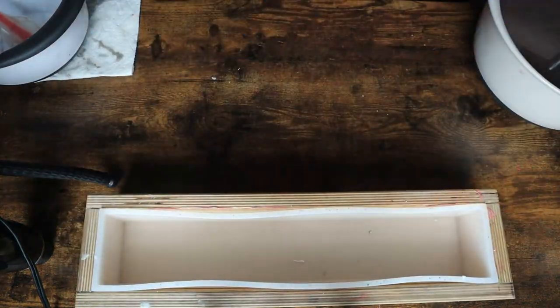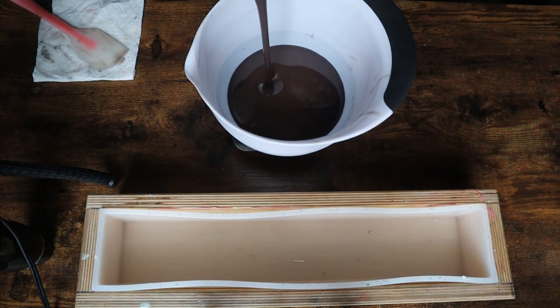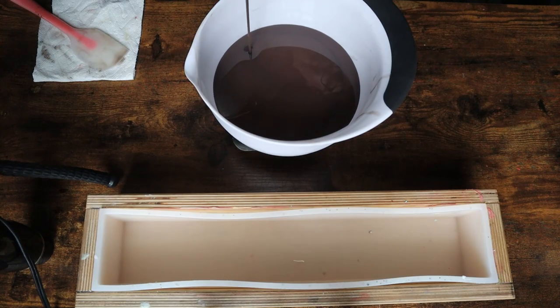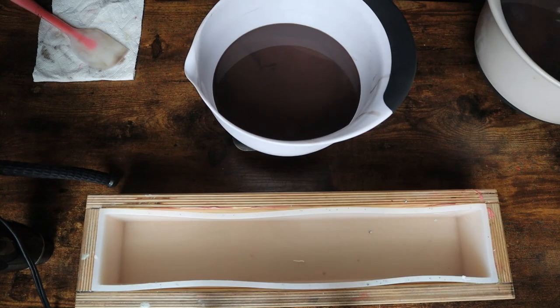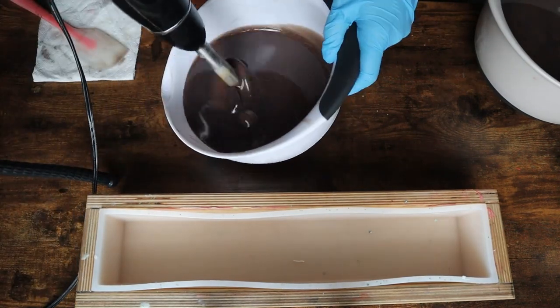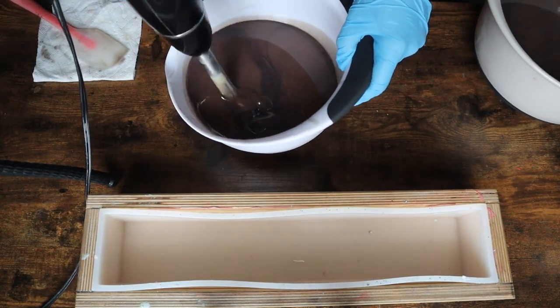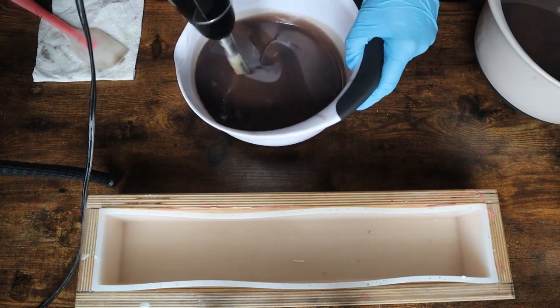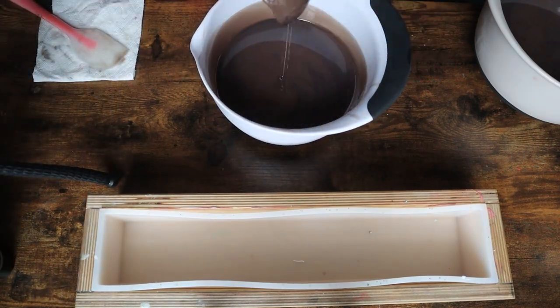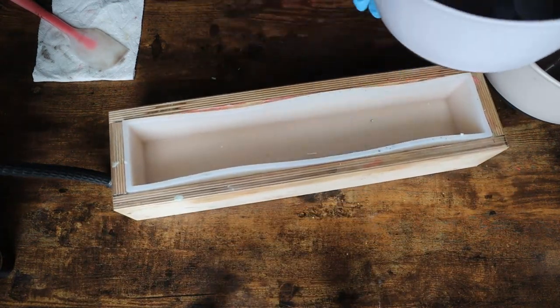Then I waited for it to set up and started doing my soap frosting. This soap in particular was one I decided not to add glitter on, mainly because I have glitter on a lot of my other soaps and I decided it would look better without glitter. I'm really happy with the way the soap dough actually firmed up. When I first cut them, I ended up breaking one of the horns off when I was putting them on the curing rack, so I just kept that bar for myself.